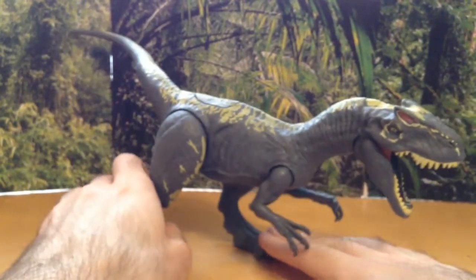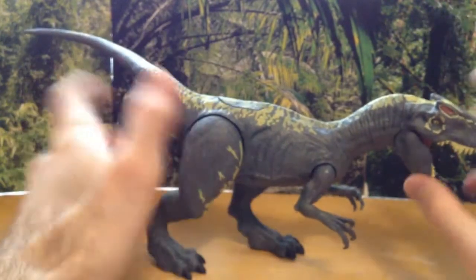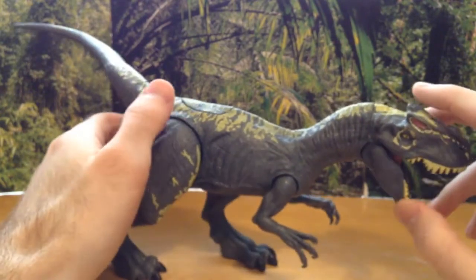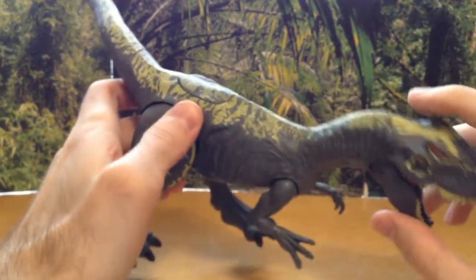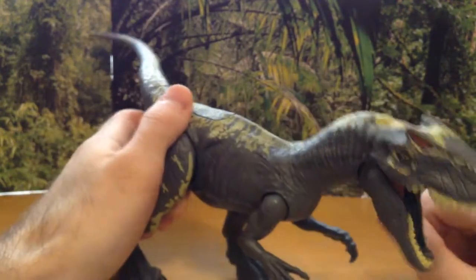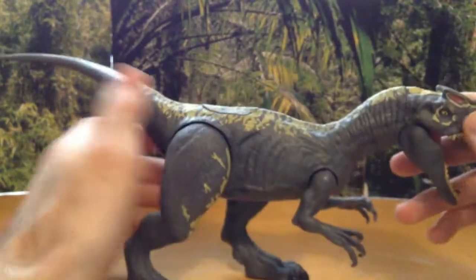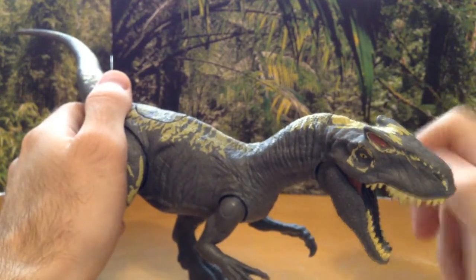So let's take a look at that Allosaurus. Now originally I wasn't very excited about this one, but this guy looks really good actually. I have a little Spinosaurus on the brain right now — I mean Allosaurus, sorry! Anyway, let's go over the paint. I really like the paint on this guy. It's really nice.